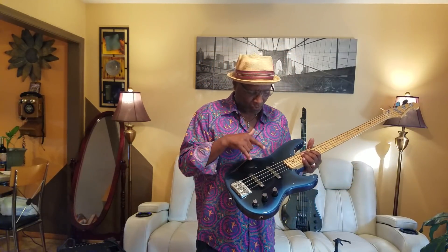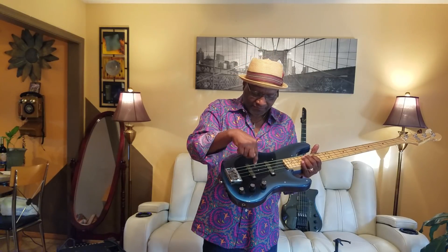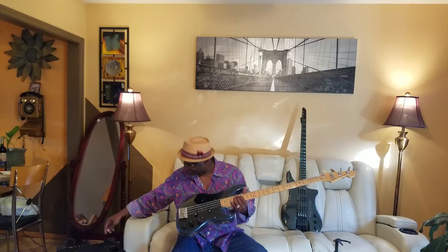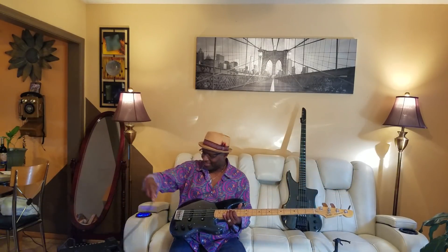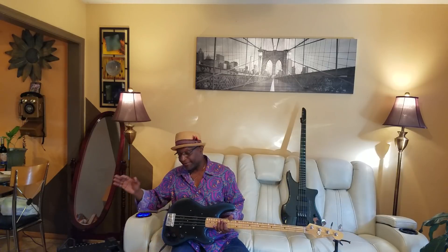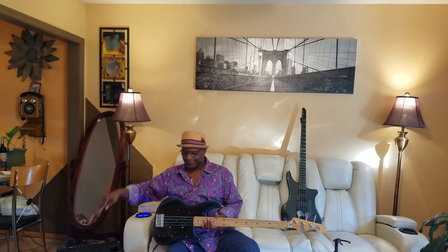Not only do you get the variation of the Kabuki preamp, but you also get the variations of the pickups — the Seymour Duncans. Let's check this out. I'm coming through my SWR LA-12, everything set at noon. Let's turn it on.